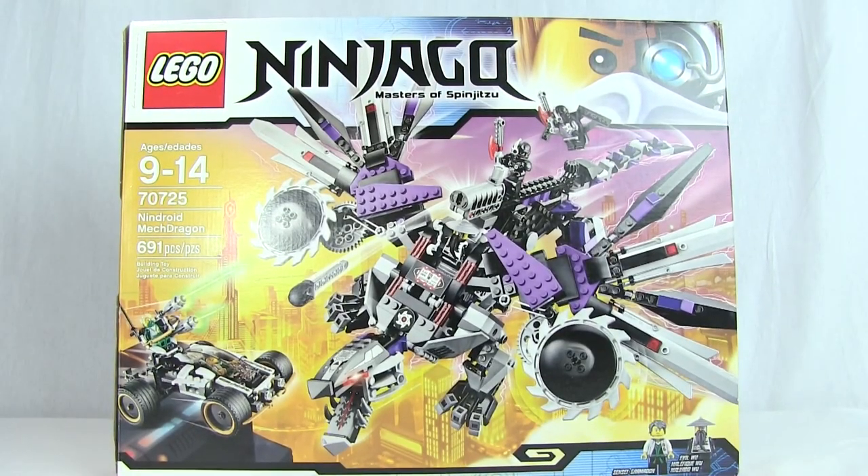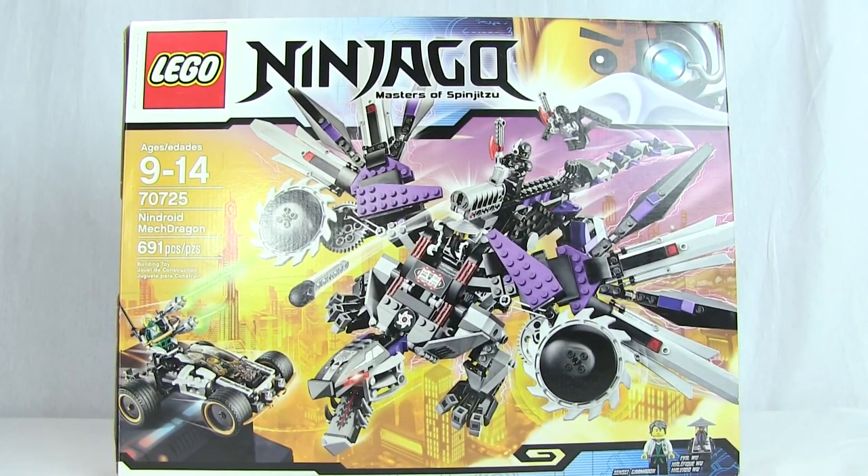Alrighty, what is going on everybody? My name is Blitzwinger, and ladies and gentlemen, welcome back to another LEGO set review.